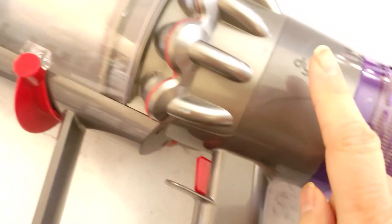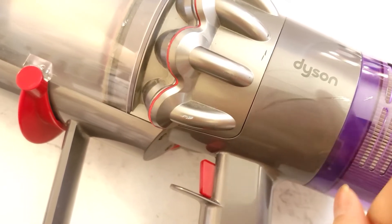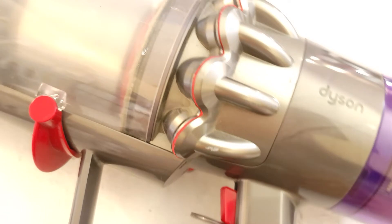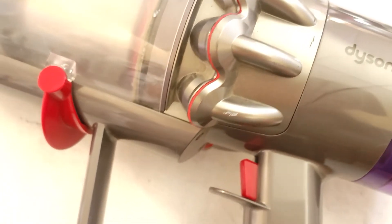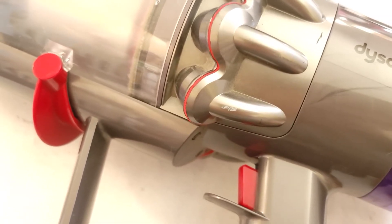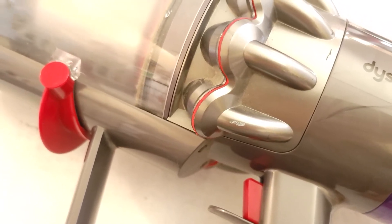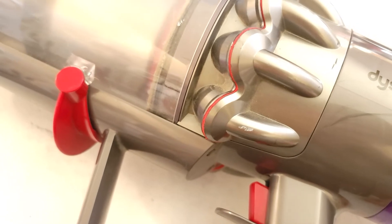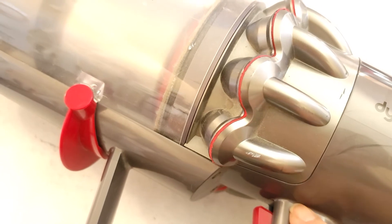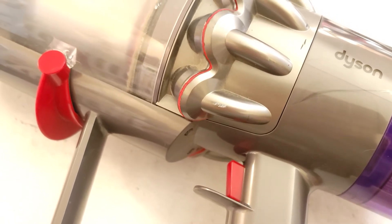I've just had this for two years and the part they call the main body and cyclone is on order — it's on back order for a month. I had the option of either dropping it off at a service center 80 miles away and paying for repairs, or getting 20% off a new $700-plus Dyson machine, or I could buy the part for about $100, which is what I opted to do since I have a large dog and can't be without a vacuum.